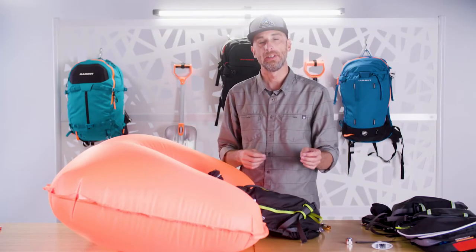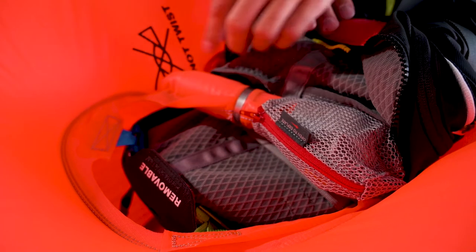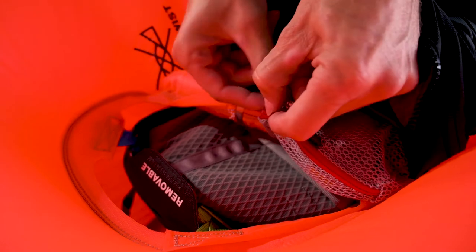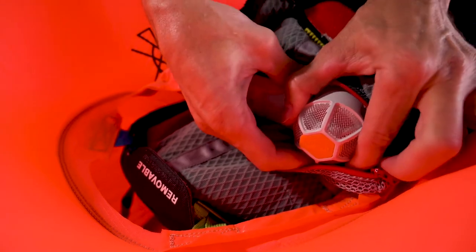Once the balloon has been inflated, to deflate the balloon requires a few easy steps that we'll go over now. Inside the balloon pocket where the venturi valve is, we're going to unzip this mesh covering to expose the venturi valve.